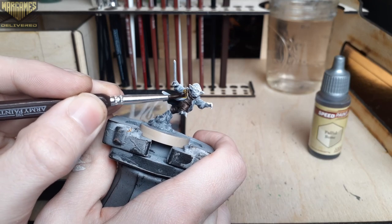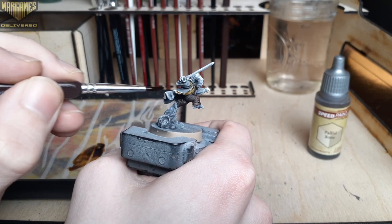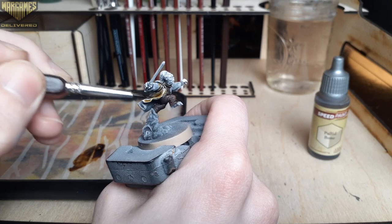Now that the Satchel Brown is dry you can kind of see the gradient the speed paints made over a multi-colored base coat. For those of you that don't enjoy highlighting, this is a great workaround for that step.